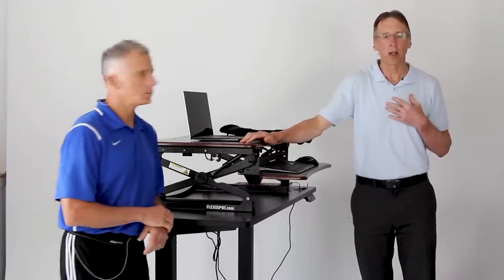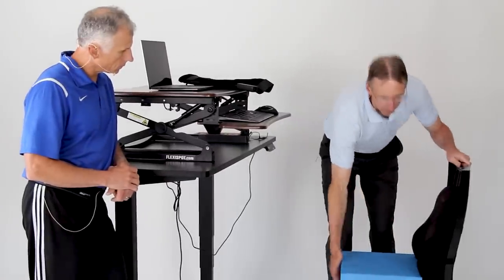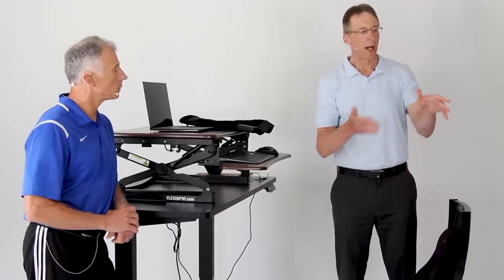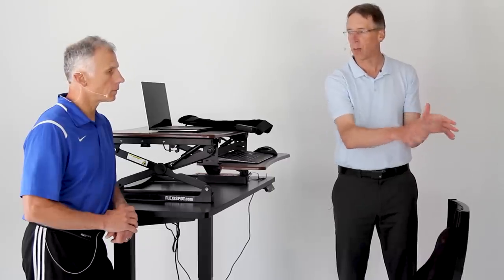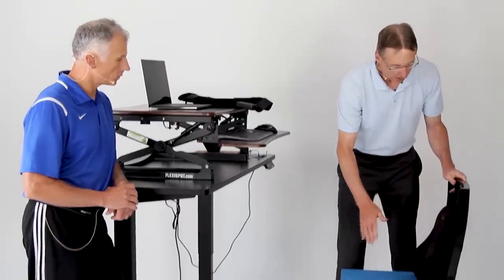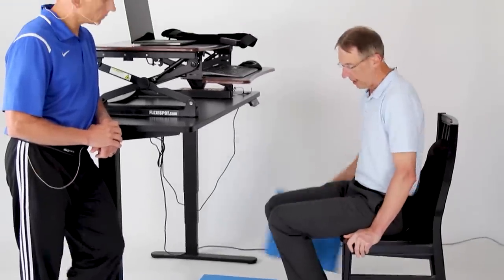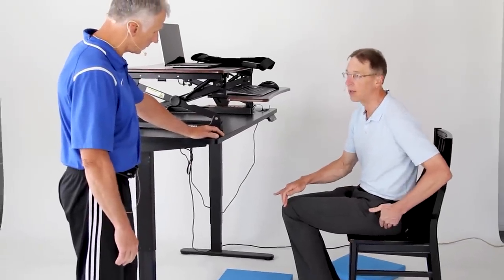The first thing you want to look at is your chair. You don't want one of those chairs with a flex back — you want a solid back chair. We're going to show you an office chair that's fairly reasonable at the end of the video. Right now, I'm just going to assume you're going to find a chair in your house, and what you want is a pretty good solid back.